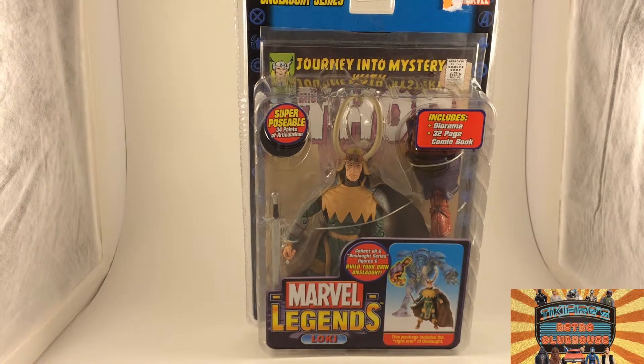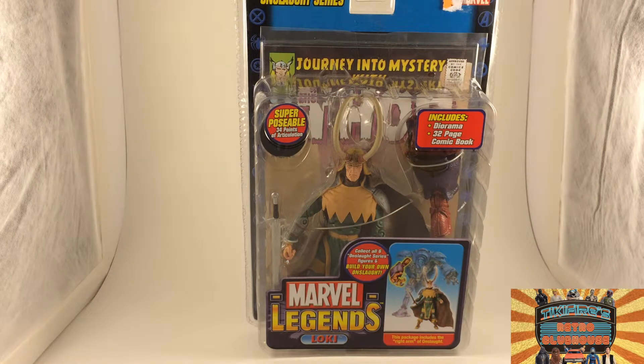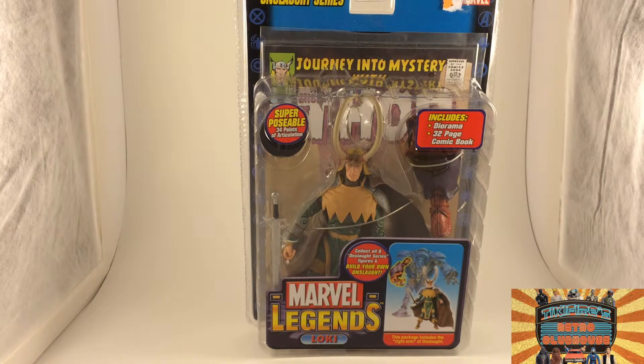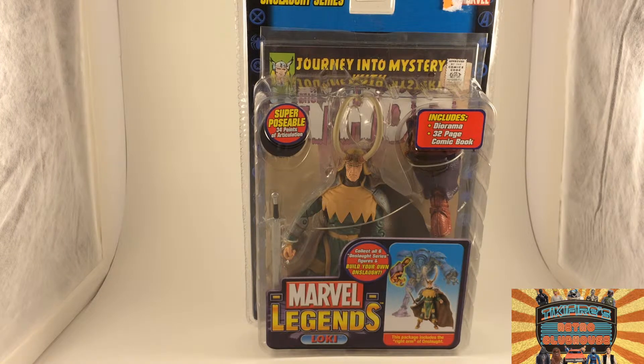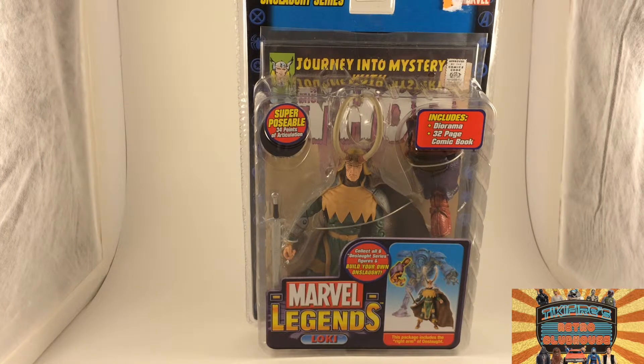It came with a piece of Onslaught — the right arm of Onslaught. It says collect all six Onslaught series figures and build your own Onslaught. And I'll be honest, I really don't care about Onslaught or building Onslaught. I never really was a big fan of that whole Onslaught series — it just seemed ridiculous to me. I didn't buy this for the piece, I bought it for the Loki figure. Maybe it'll go in my pile of stuff to get rid of on eBay.